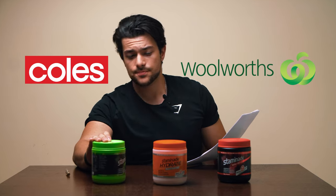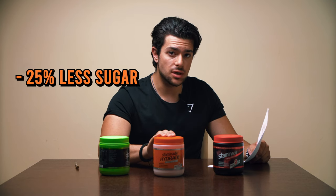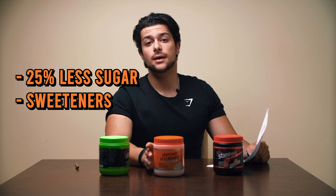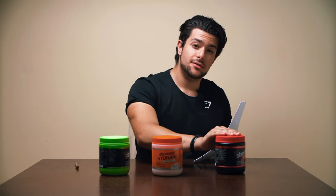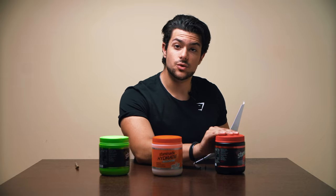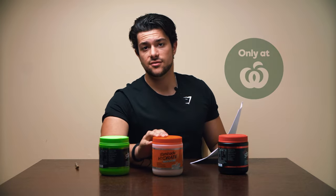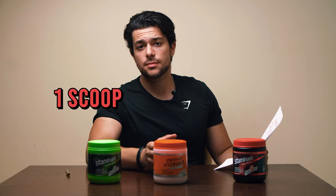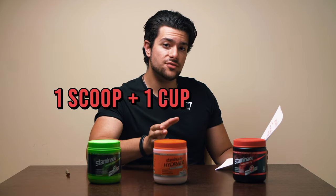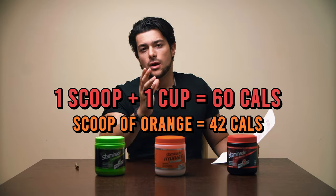For Australians out there, it's available in both Coles and Woolworths. The orange flavor is the only one to contain 25% less sugar, sweetened by sucrose, and it also contains vitamin C. My favorite flavor is the wild berry, which is exclusive to Woolworths, whereas the orange flavor is exclusive to Coles. In regards to nutritional information, one scoop mixed with 250 ml of water is about 60 calories.